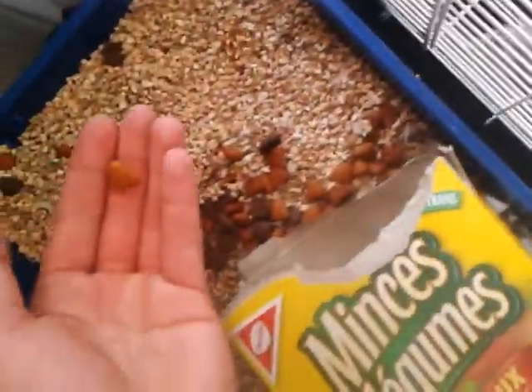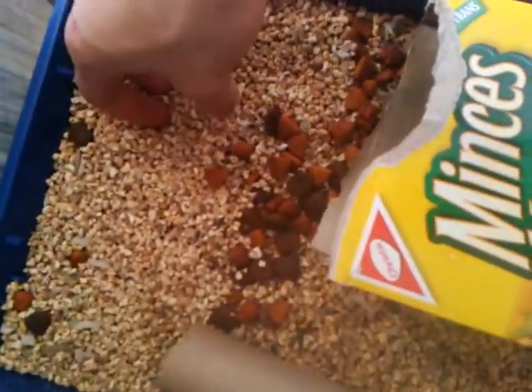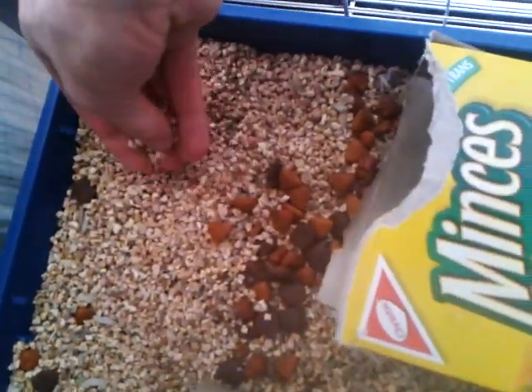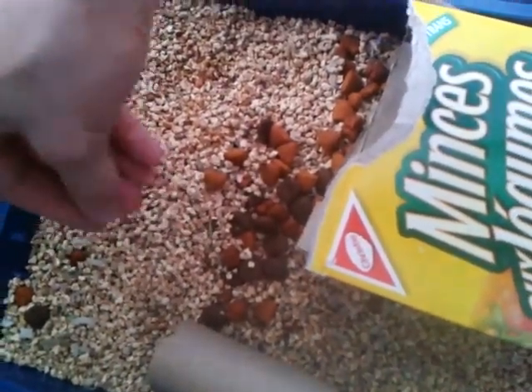What I feed them is a mixture of hamster food, and when I don't have hamster food you can feed them dog food — it makes no real difference, it's all the proteins and stuff they need. I have them on a corn mix substrate, the corn cob stuff you can buy at the dollar store.